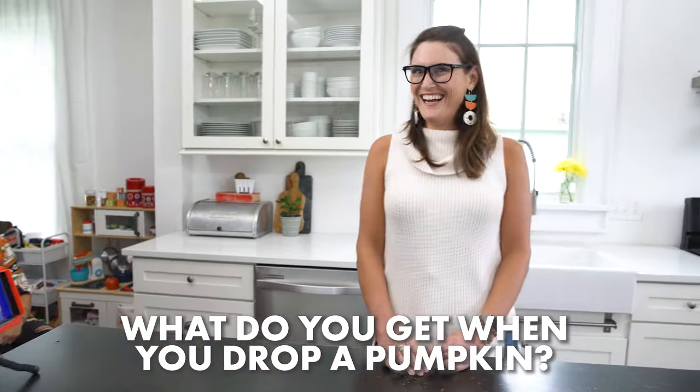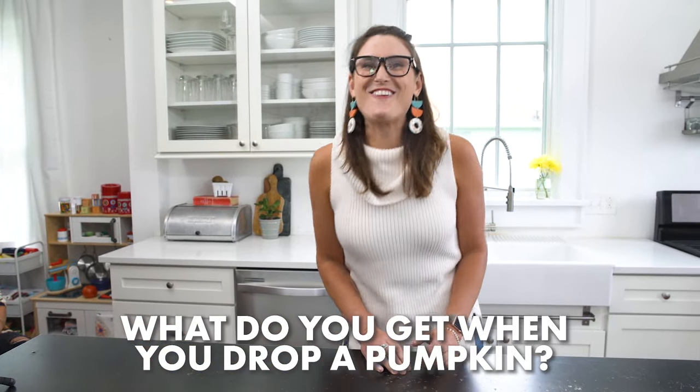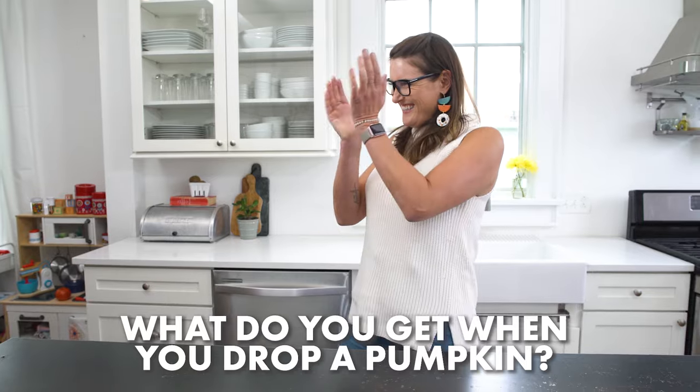What do you get when you drop a pumpkin? Squash! Hello and welcome back to Handmade. I'm Jenny.